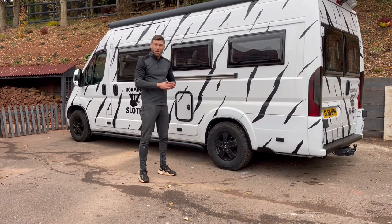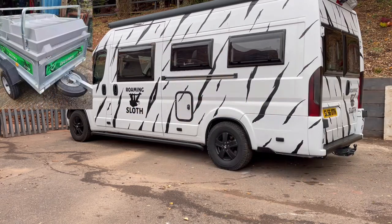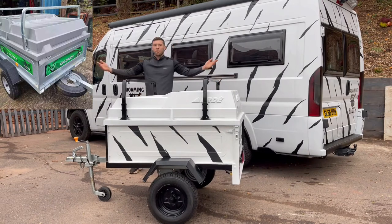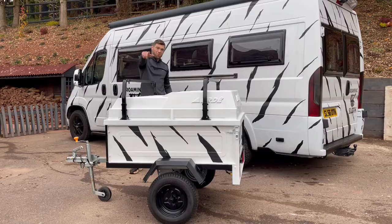Hello, welcome back to Ducato Mods. My name is Travis and today I'm just going to go for a complete beginner's guide on how I pimped up my trailer. It went from this to this. So guys, how do we get to this? Let's show you how on Ducato Mods.